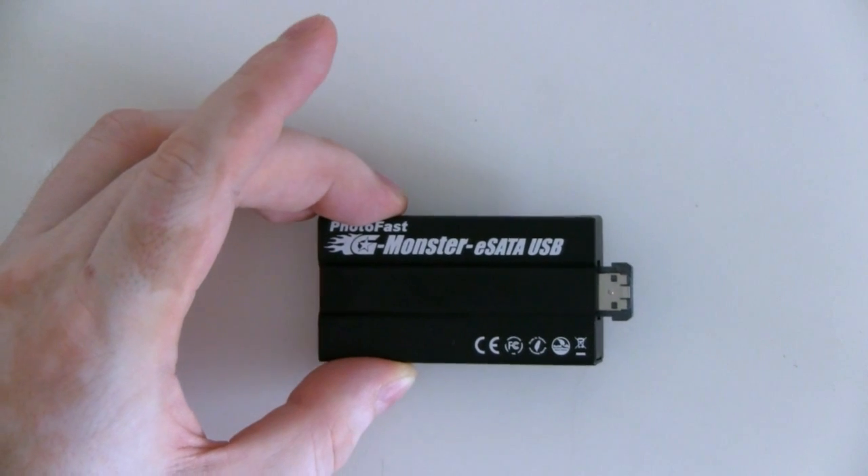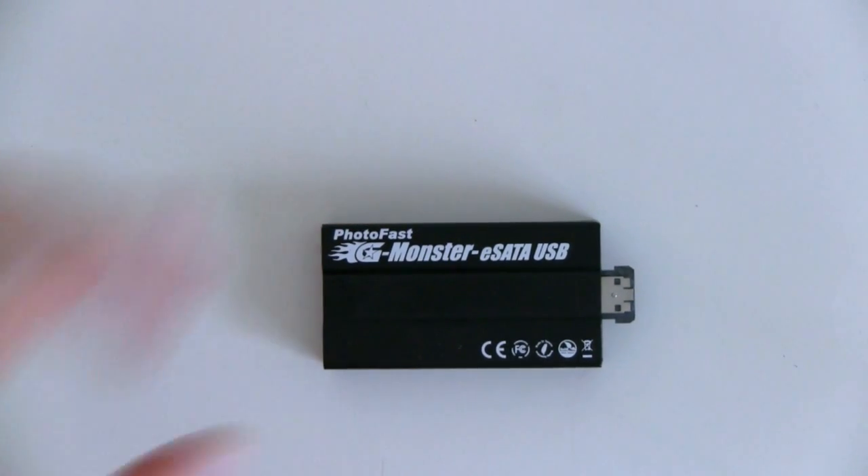This allows the Gmonster eSATA SSD to actually draw power directly from the eSATA connector on your notebook or your desktop system.